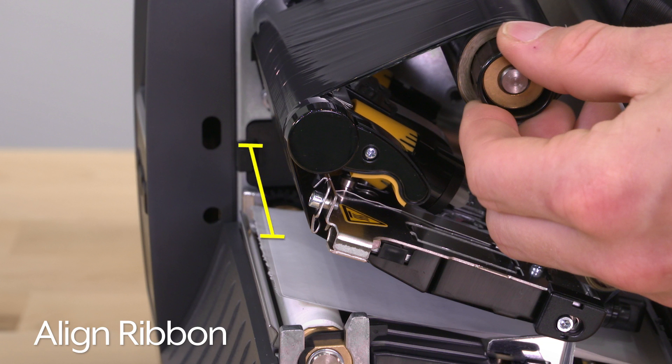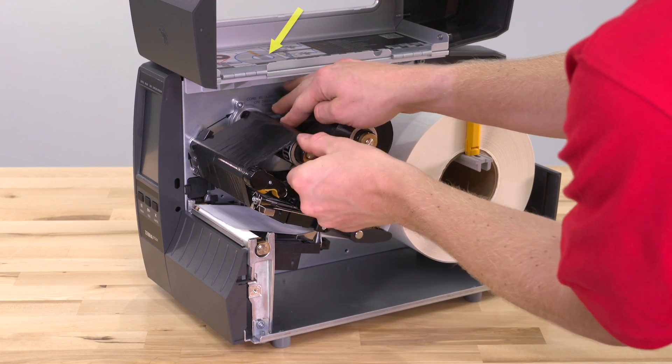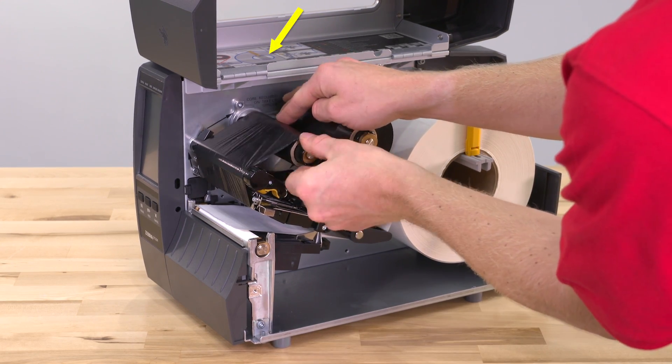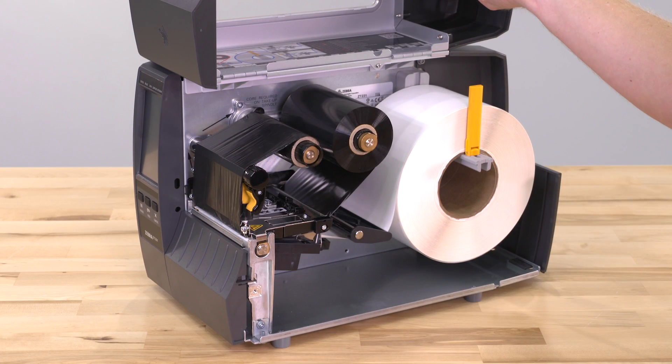Align the ribbon to ensure full coverage of the label. Should you have questions, please refer to the guide printed on the inside of the door. Rotate the print head lever downward, locking the print head in place.